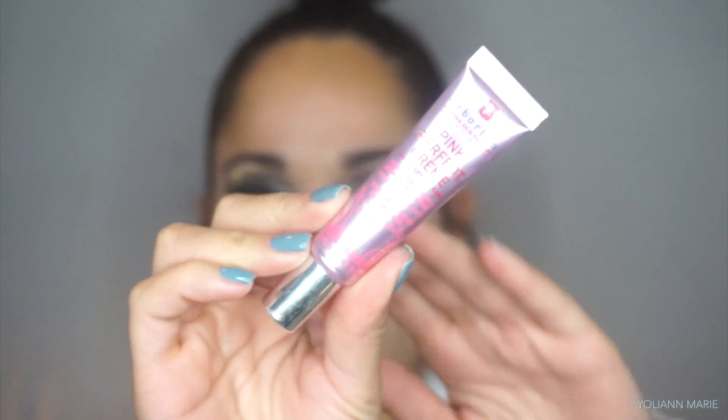So to prime my face I'm taking the Pink Perfect Creme by Herborian. This claims to hydrate your skin as well as blur your pores, and it really did that. It was very hydrating, and as I blended it out it felt like it was getting smoother but more sticky. I really like the way my foundation laid on top of this.